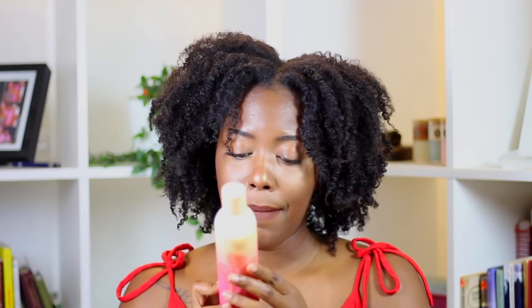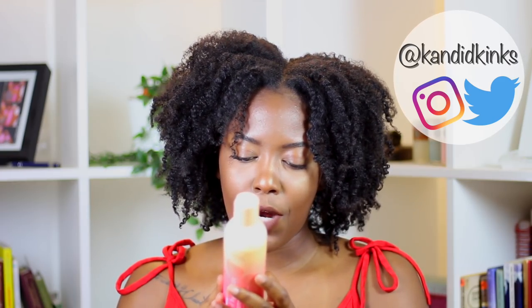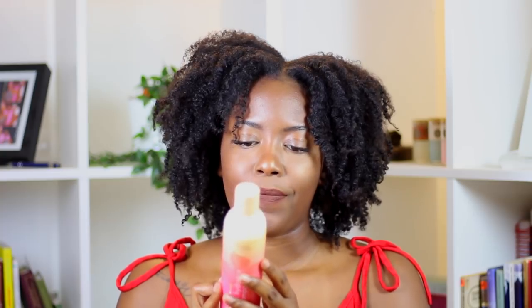The first ingredients are cocamidopropyl betaine, cocamidopropyl hydroxysultaine, glycerin, sodium lauryl sulfacetate, sodium cocoyl isethionate, hibiscus flower extract, honey, aloe, citric acid, et cetera.